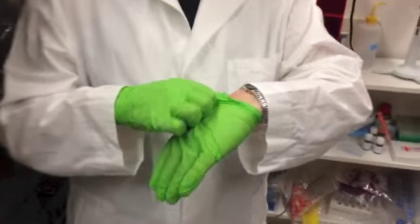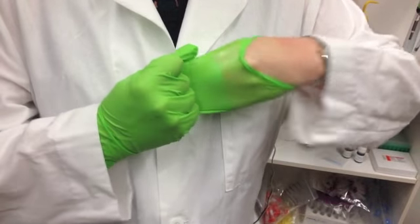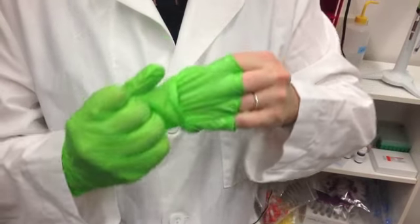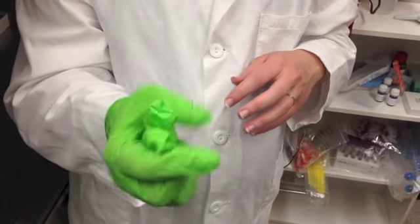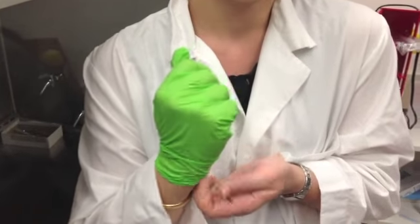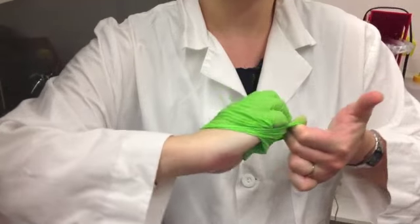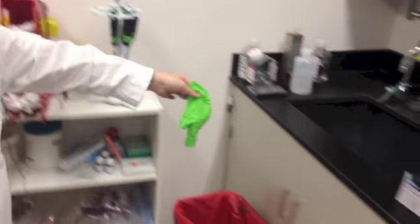Basically, you want to pinch the outside of one glove and very gently roll it inside out. Roll it inside out and wrap that up in one hand. Now with your clean hand, get under the other glove. You don't want to touch the outside because that's where the contamination is. Roll that one inside out, and now you're left with one item that you can easily throw away.